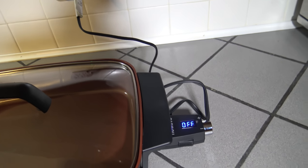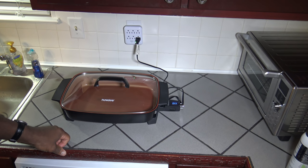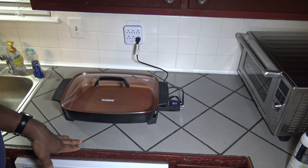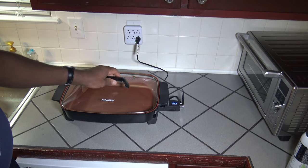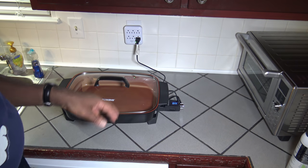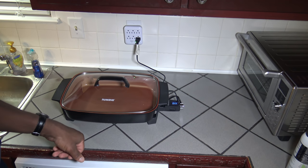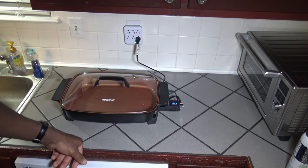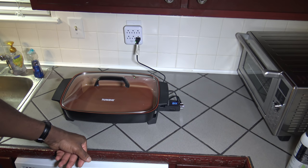When cleaning the Medley, if it fits in your dishwasher, you can put the lid and the skillet pan in the dishwasher — but don't put the brains of the unit in the dishwasher. Personally, I prefer washing it by hand because it takes some maneuvering to fit it comfortably in a dishwasher, but you can use the dishwasher if that's your preference.